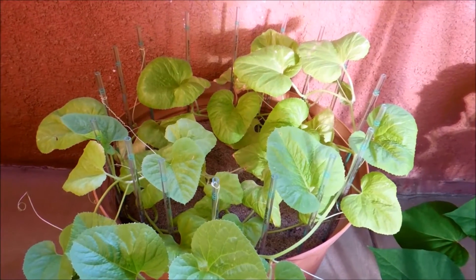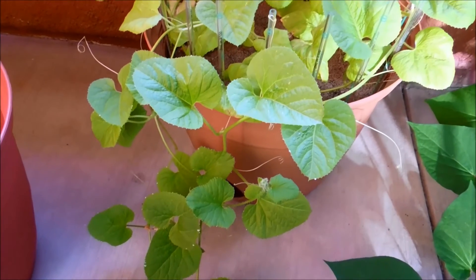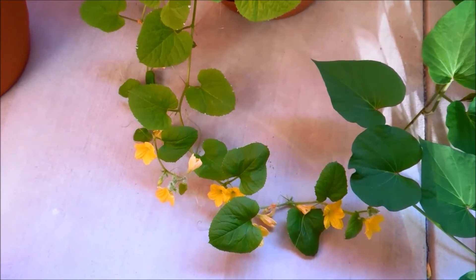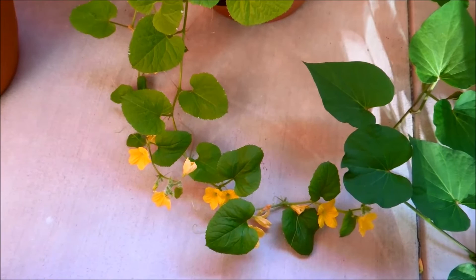It's day 155 of this honeydew germination experiment. There's a lot more robustness in the appearance of these leaves and there's more flowering going on. Vines 1 and 2 are kind of growing in parallel to each other.